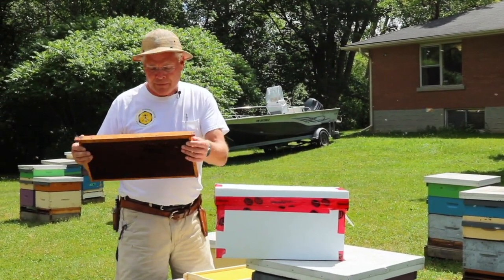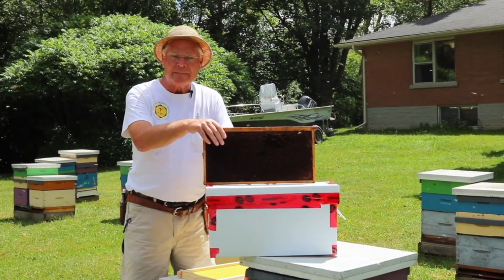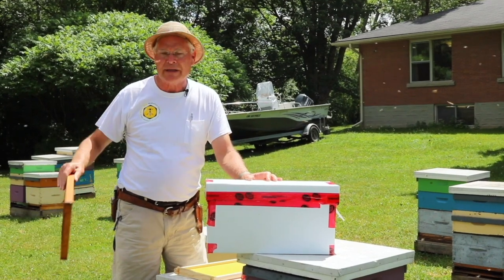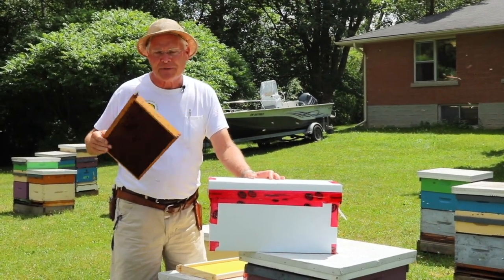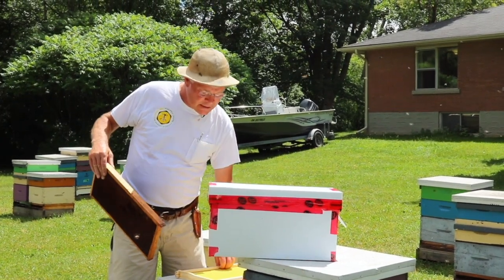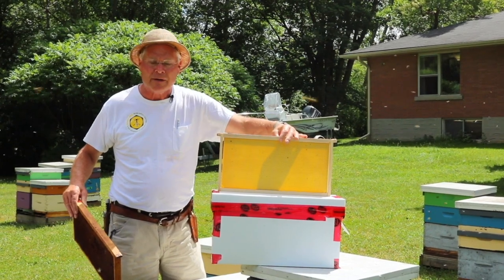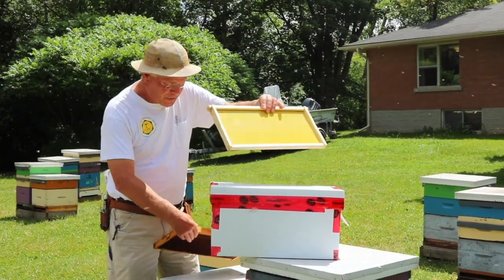The comb we're putting in these — we fill them up when we take them out to the yard to make up nucs. This is a comb that came from a hive that died. We've inspected it to make sure there's no foulbrood and then it's ready to use. We can use new frames in here as well. So let's get started.